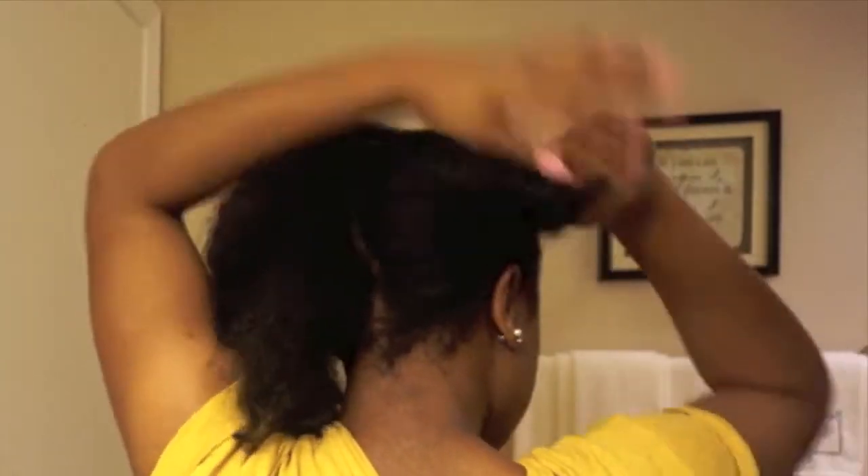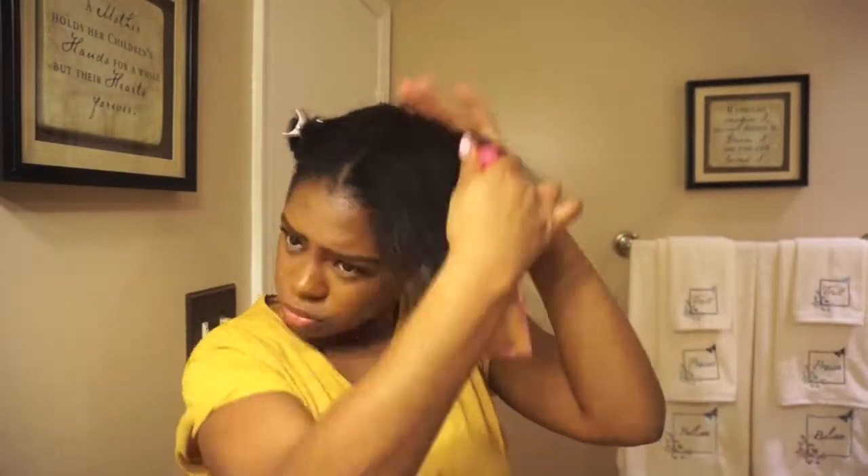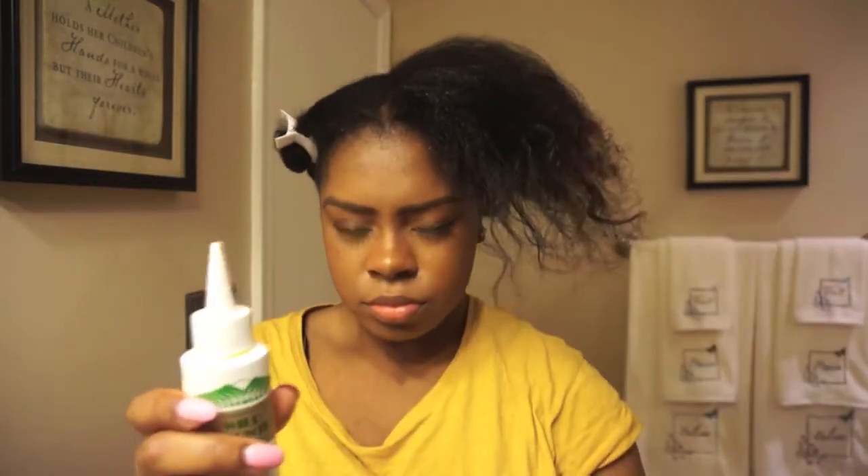Next I'm going to split my hair into four sections, starting off with a middle part. I'm gonna split this first section in half and start off by spraying this section with water.